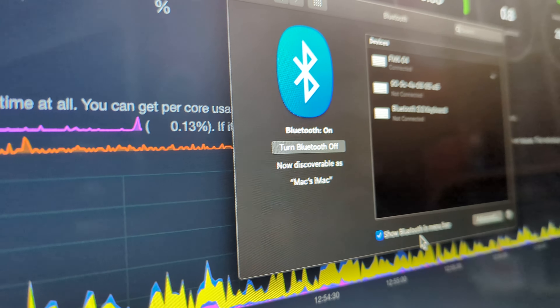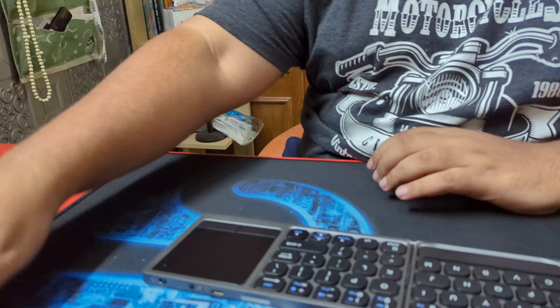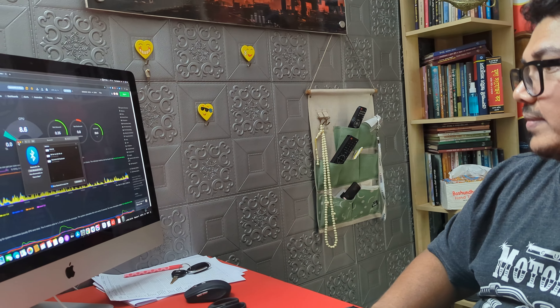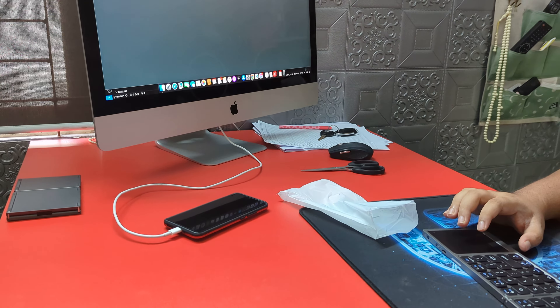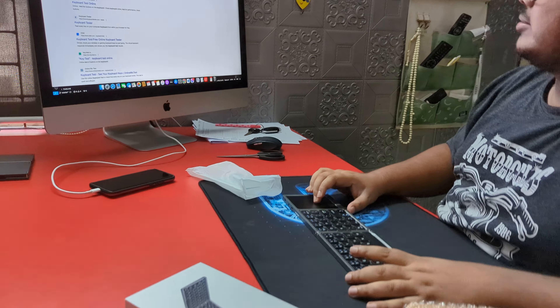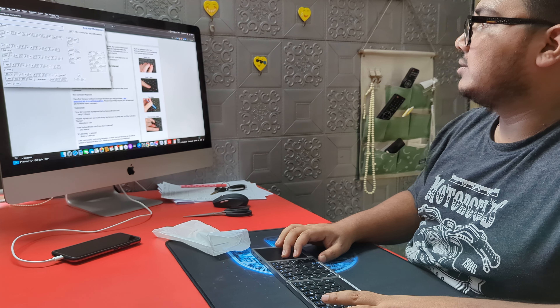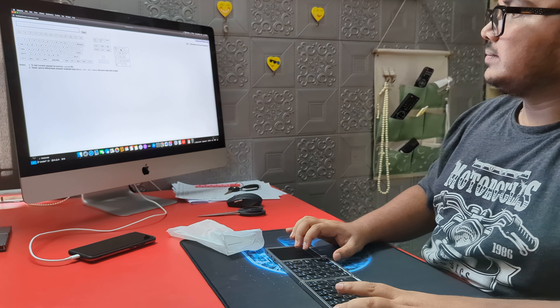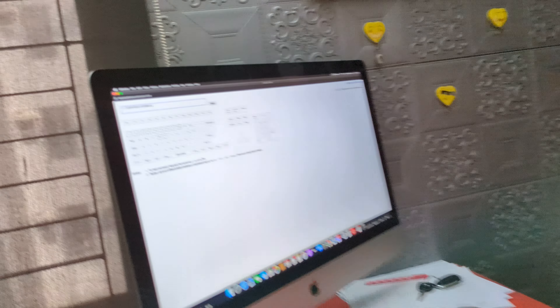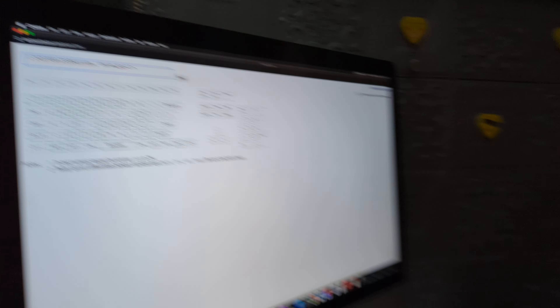FMK — it is already connected. That's it. I am going to use the data. Fast phone, it is nice. We will test — launch the tester. Thank you.